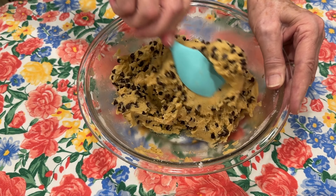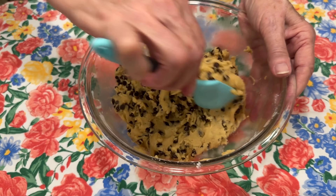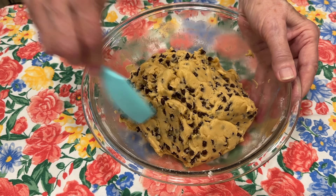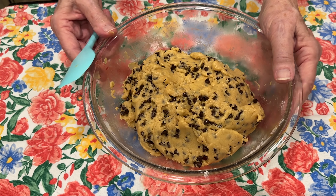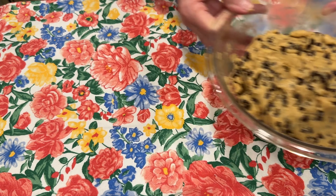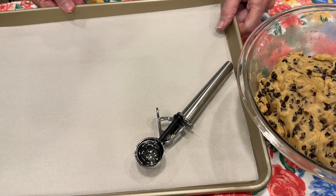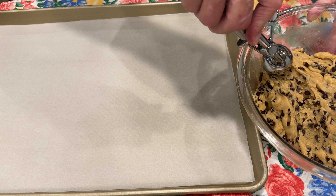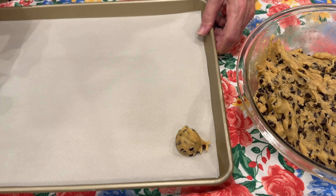Okay, so now we just need to scoop out our cookie dough. She used a two-tablespoon scoop — she dipped hers by two tablespoons — and I don't have a two-tablespoon scoop. When I get finished with this, I'm going to get on my computer and see if I can find one and order me one. So I'm going to use a smaller scoop, which is what I use when I make most of my cookies — I just make smaller cookies. It came out beautifully, look at that!